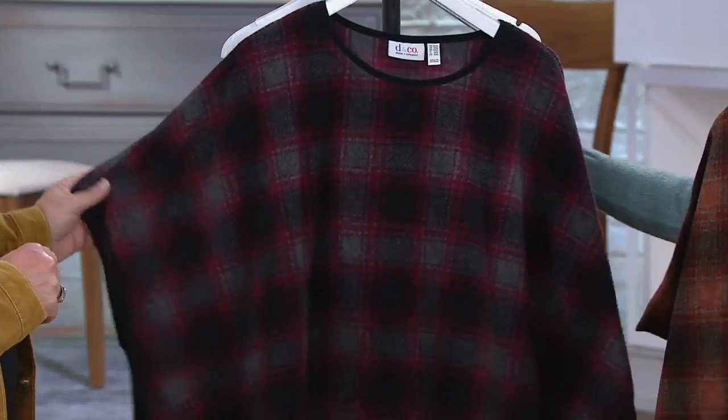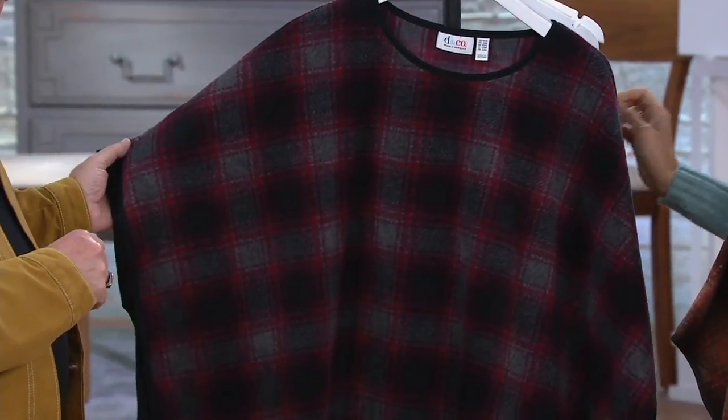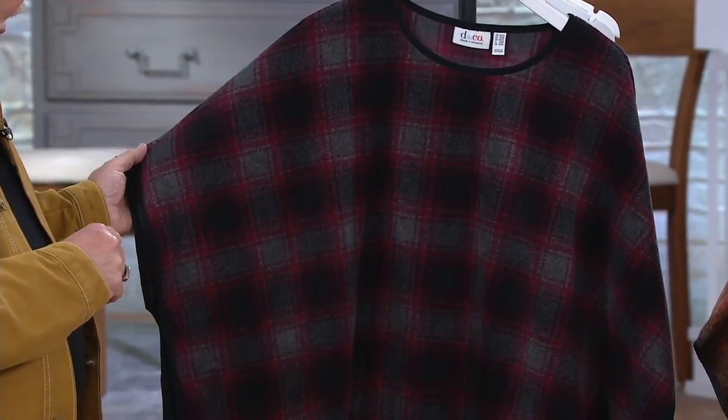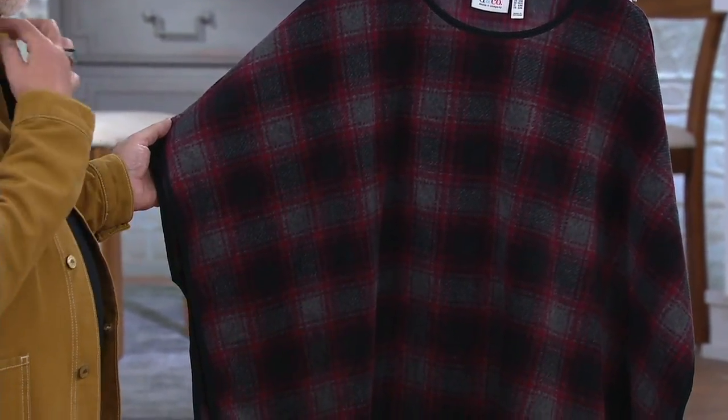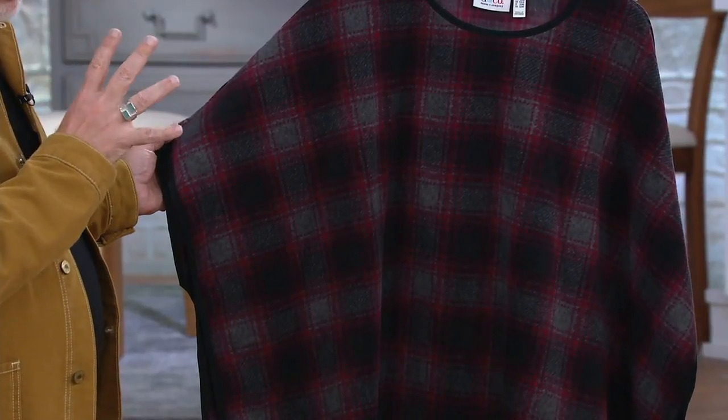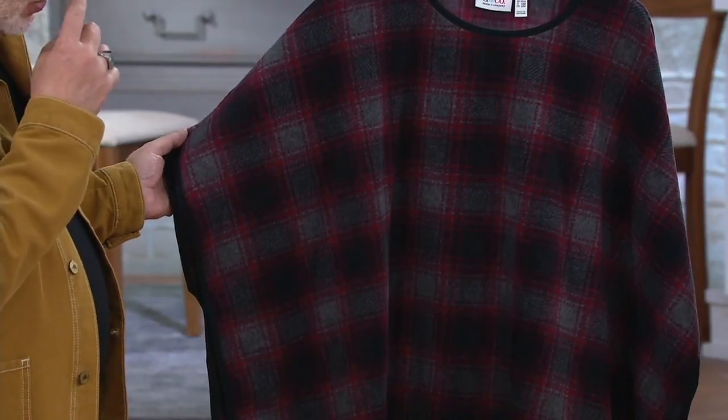And then one more color for you — this is called black, even though it has kind of a gray and berry tone in there. And I love this whole shadow plaid or ombre plaid effect. I think it's very cool.